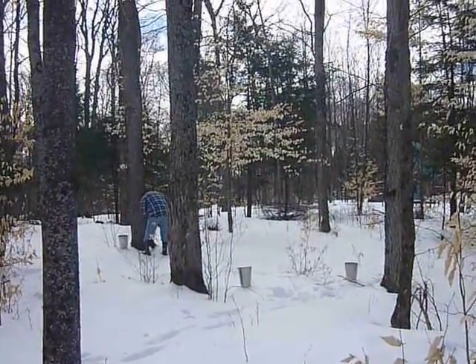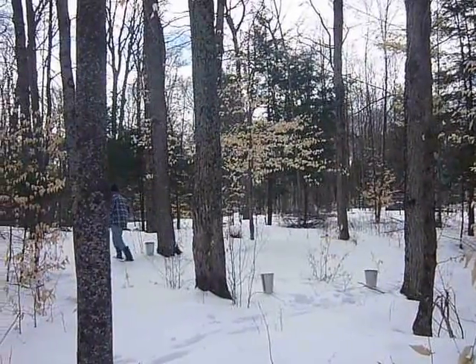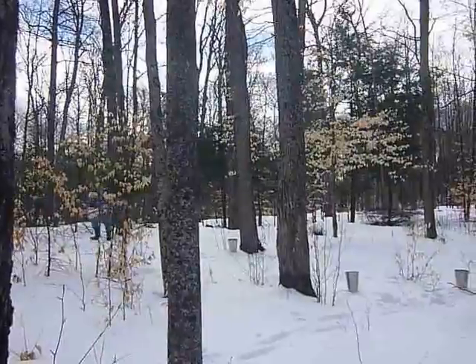I'm trying to choose the trees that he had already decided on earlier in the season. Even last summer he'd be checking feasibility.